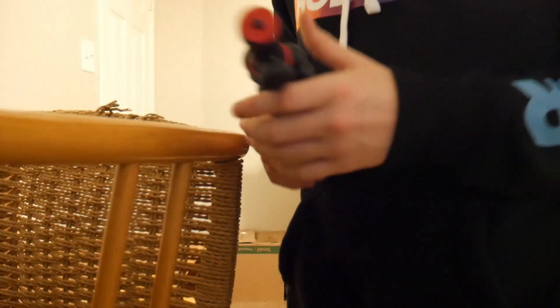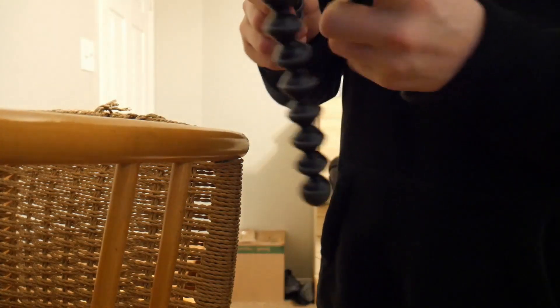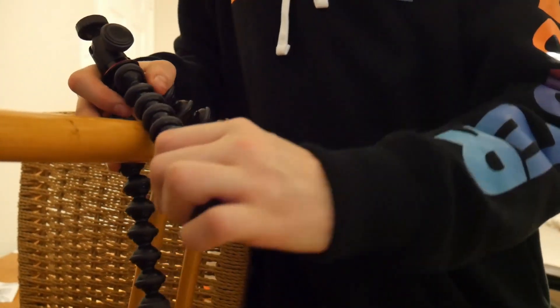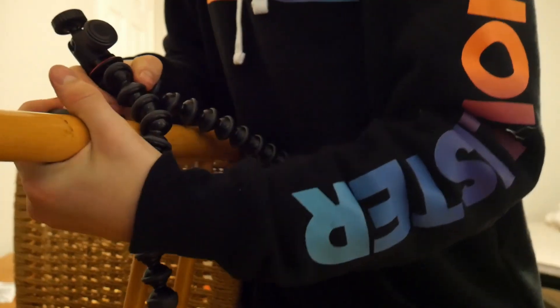So what I'm going to do is go try to hang it up on one of my chairs. This is the thing I'm talking about — you're able to wrap this around. I'm going to see how well of a job this does by holding its position.